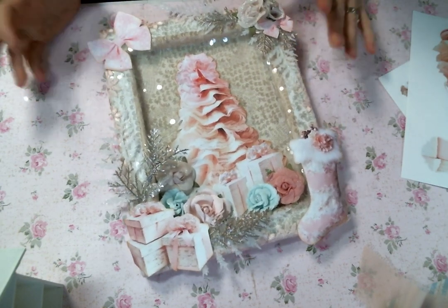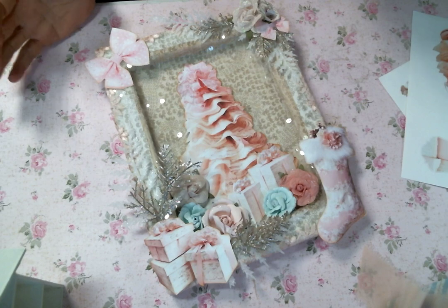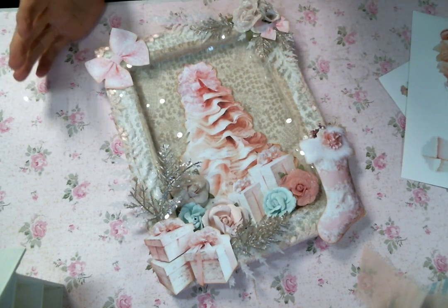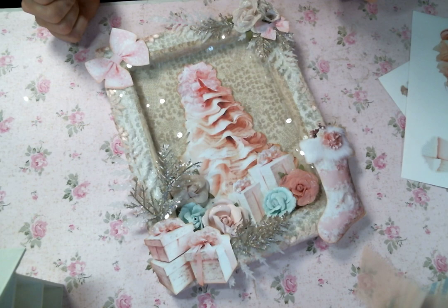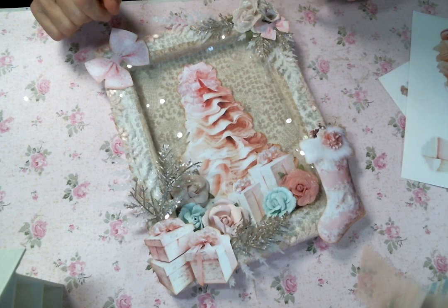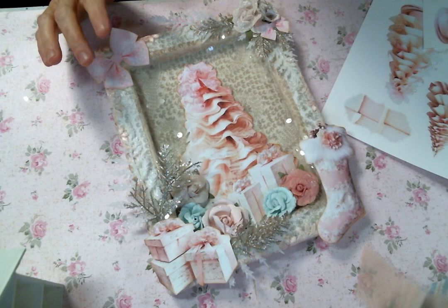Hi everyone! Amy Love here. I'm coming on today to share with you this crazy sparkly Christmas shabby chic reverse canvas that I created using beautiful goodies from Angel Dream Crafts Kim on Etsy and this beautiful digital kit by Ulala Vintage Treasures. It is the Pink Parfait Christmas Kit.